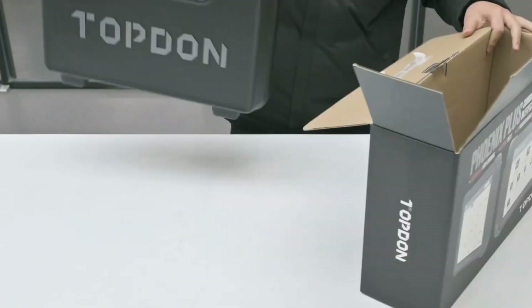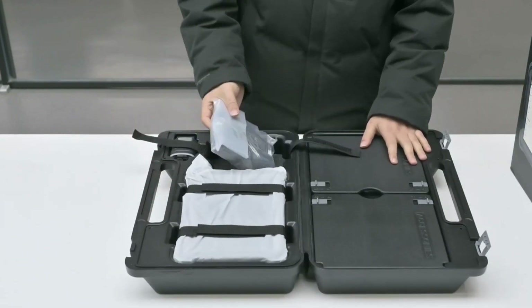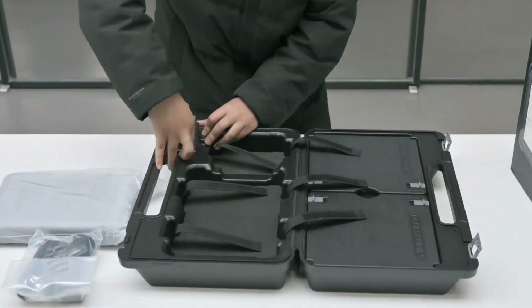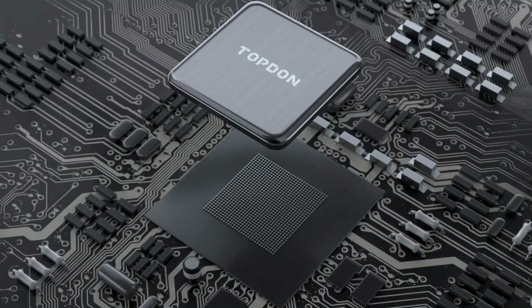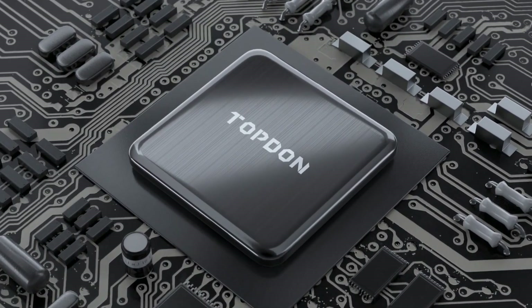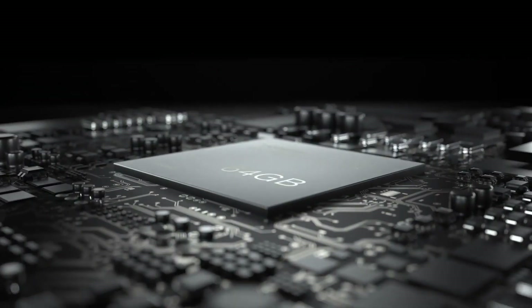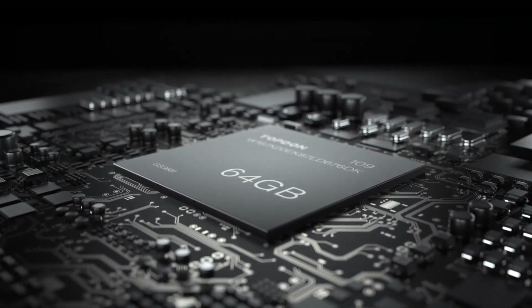Hello everyone, my name is David Richard from Weekly Tools. In this video I'll be reviewing the Topton Phoenix Plus scanner, going over all the features and functions of this powerful tool and giving you my honest opinion on whether it's worth your investment. So let's dive right in.